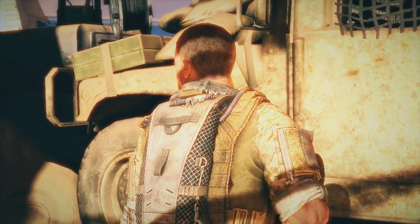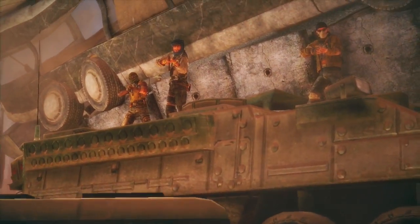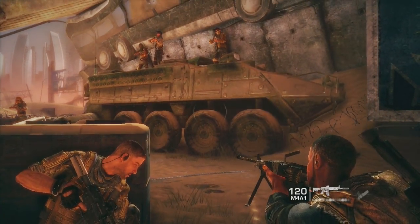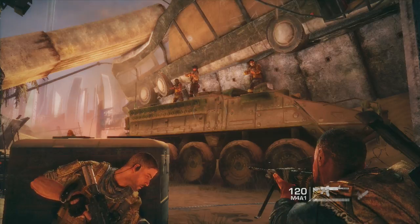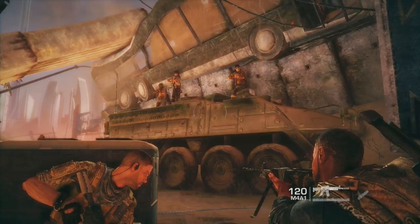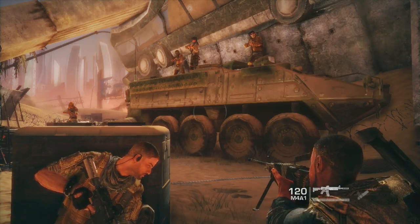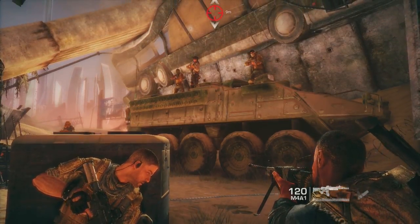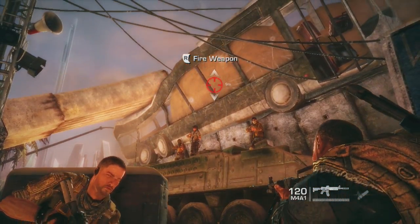What the hell was that? I think we're about to find out. As we all know, this game is supposed to be about six to eight hours long, so of course you have to run into some enemies somewhere. It's Captain Martin Walker — we're looking for survivors. 'So you can kill us too?' Let's take him out.